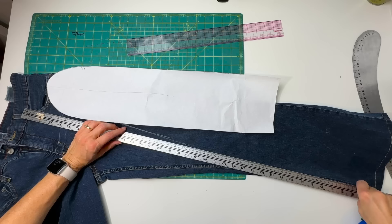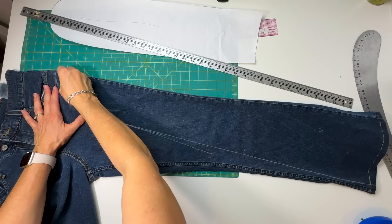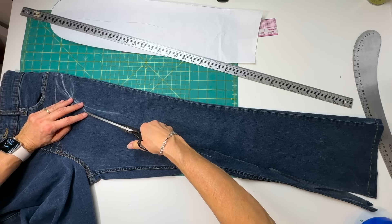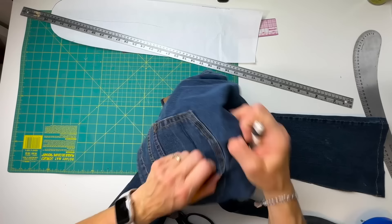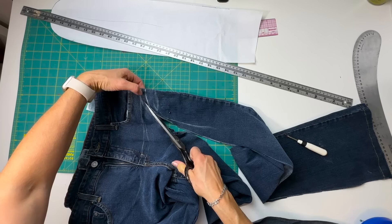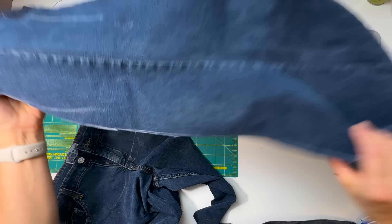I'm bringing it right to the inseam, making this piece as wide as I can — using absolutely as much of this leg as I can. I need to make sure I know which line at the top I'm cutting. I don't want to cut into the pocket bag or through the back pocket, so I'll stop there, seam up the little corner of that pocket, get that corner out of the way, and then finish cutting. I definitely need a right angle coming into the seam so that I get a nice smooth curve going around the top of this piece. That is my side panel — that's a beautiful shape!